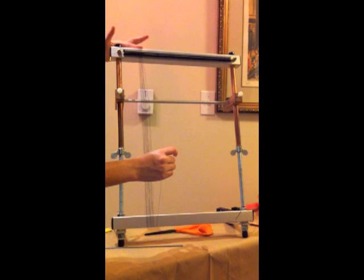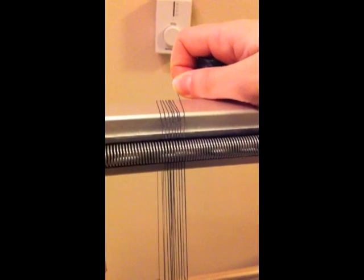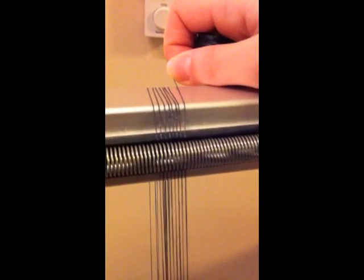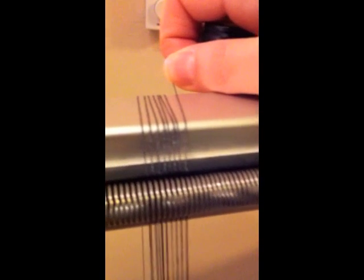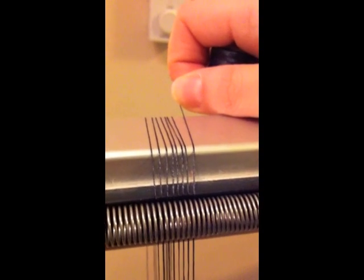Another thing you want to do is, up here at the spring, check to see that there's only one warp thread in each dent. On the top of the loom, you can see we have one warp in every dent — you can see how that's organized.